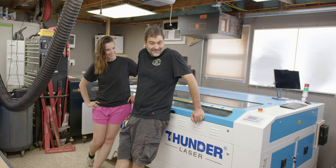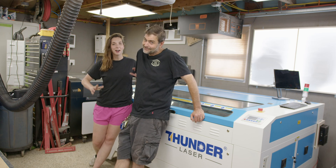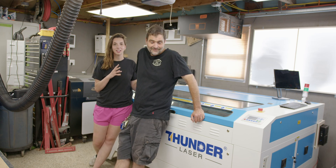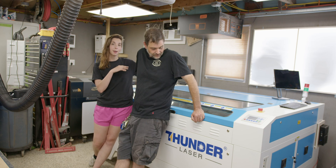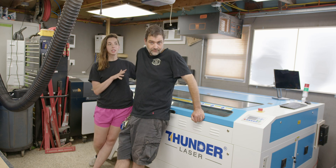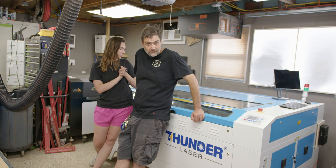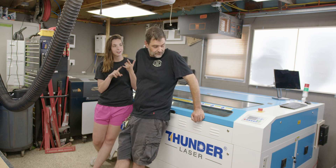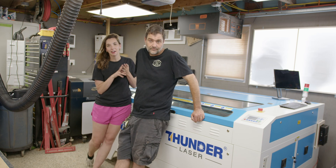That is the Nova 63 Thunder Laser. Obviously it's a bigger laser than a lot of people are in the market for, but if you are in the market for a big machine like this, I don't think you're going to regret going with it. We both enjoy it quite a bit — we've worked on it together and independently on several occasions, and we both really like it.